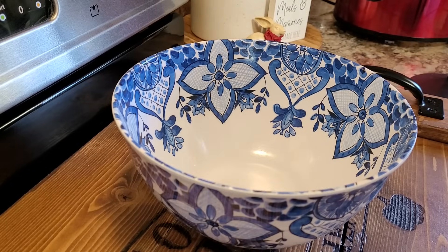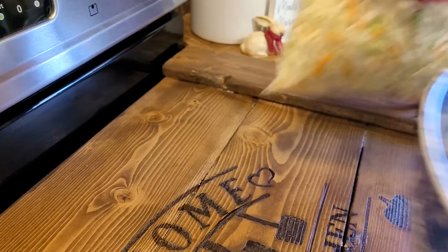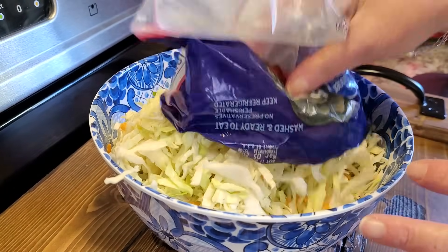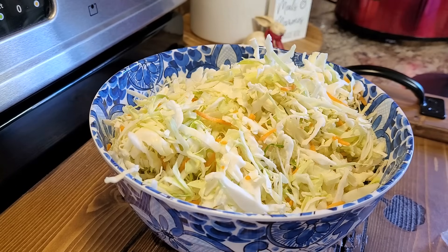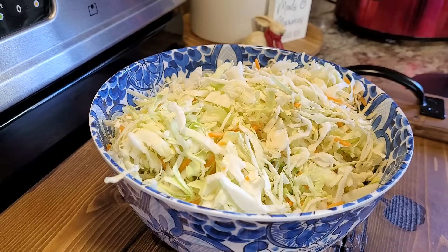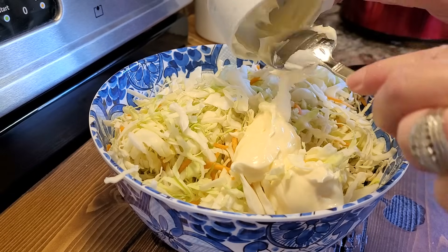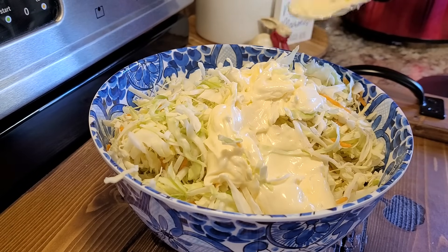Now that we've got our chicken going in the Crock-Pot, I'm just going to make some coleslaw and let it sit. I'm using some pre-shredded bag slaw mix — that was a 16 ounce bag. I'm going to start with half a cup of mayonnaise. Once your slaw has set, you may want to add more. You may want to adjust your seasoning, but if you put too much at the beginning, you're just stuck with soupy slaw.